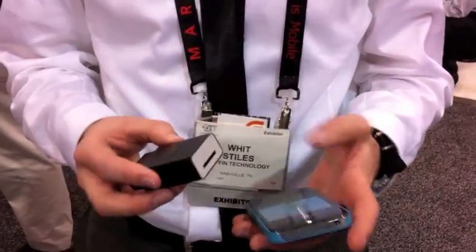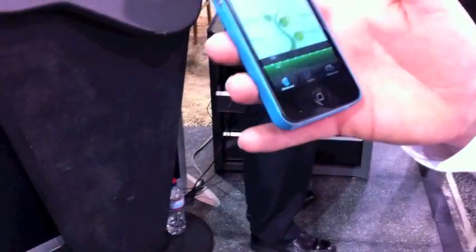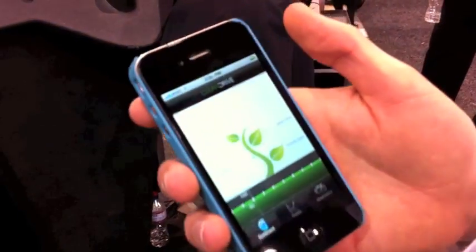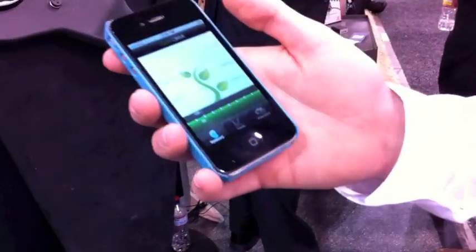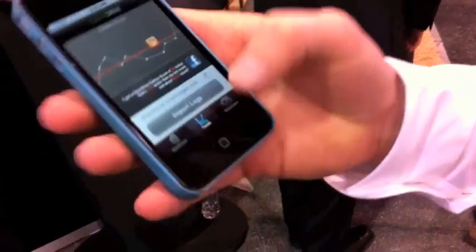Let me pull up the app here. The first app we're doing for this is called CleanDrive. CleanDrive, via Bluetooth, gets this data. It takes real-time data while you're driving and shows it on screen in terms of throttle response, what your fuel efficiency is, your emissions output, and things like that. It does long-term trending over time, so you can keep an eye on how your car is running.